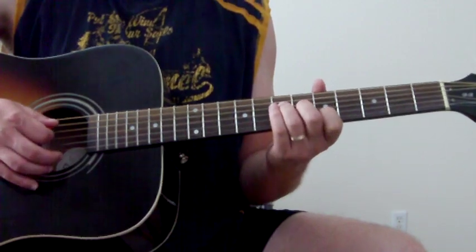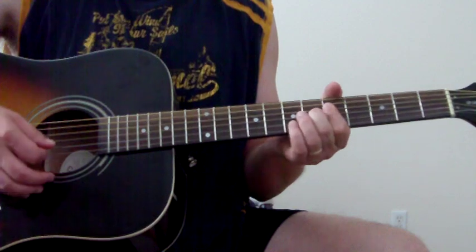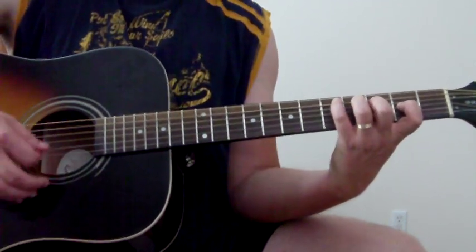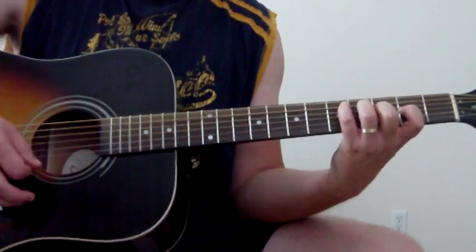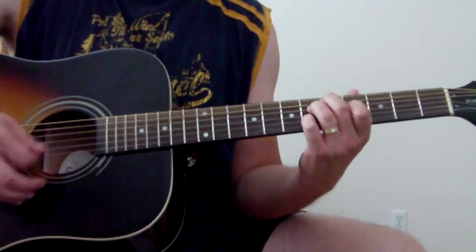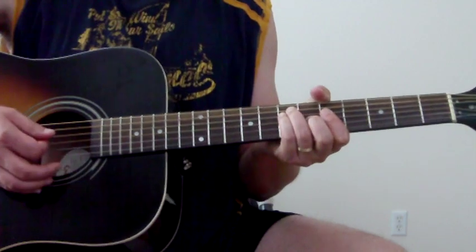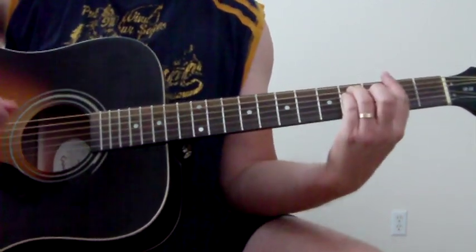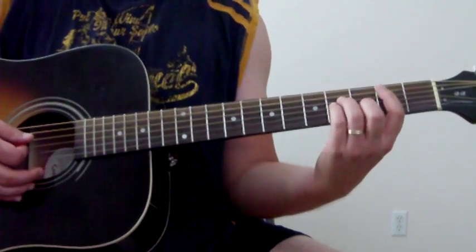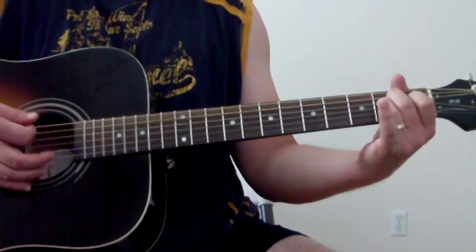So far we've got: A, to the A7, to D, to the D diminished. Then we're going to go back to A for one beat, to an F sharp minor, to a B minor, to an open E.